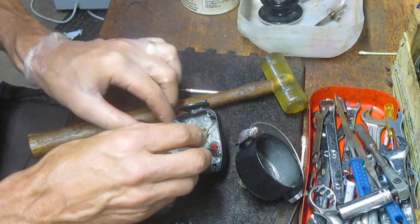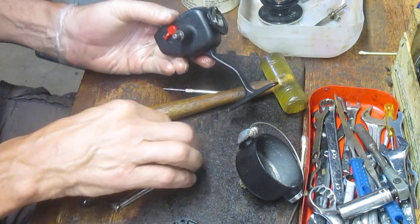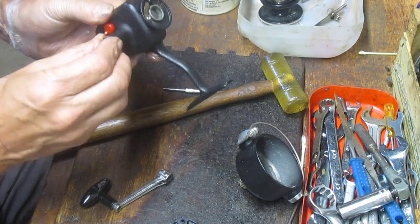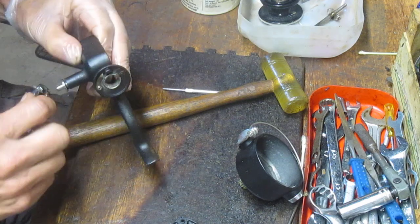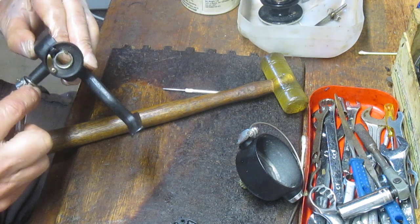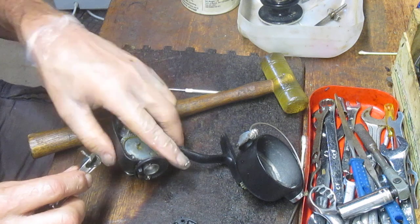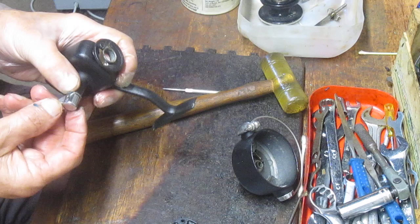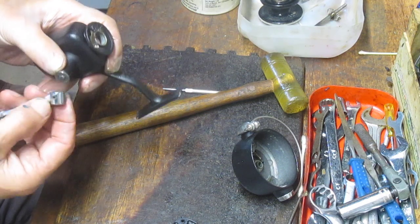That blue grease is Penn Universal Reel Grease, and it serves many masters — it doesn't have to be a Penn reel. If you are rebuilding reels, I tell all of my customers: make sure that you use a reel grease and not Vaseline, which I've seen in some reels, and not a motor or automotive type of grease. Make sure it is a proper reel grease.